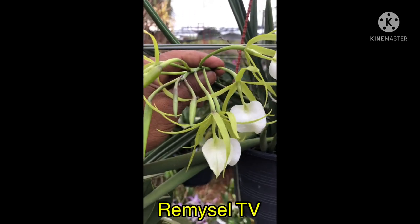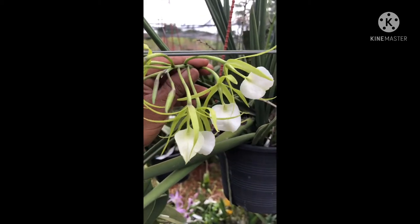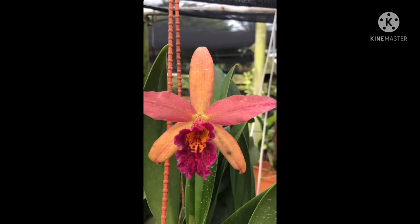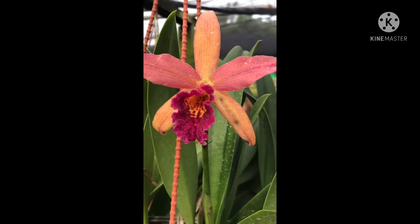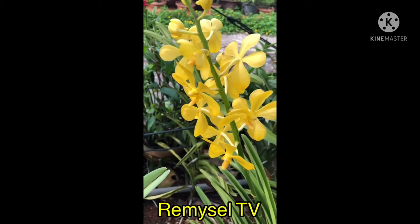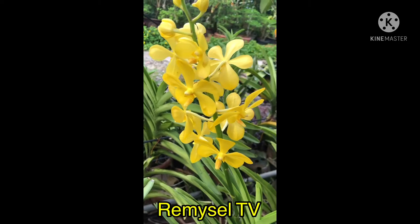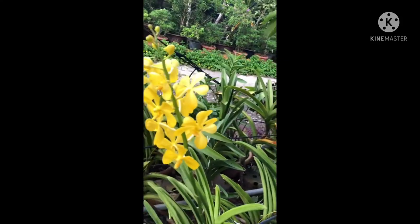This is a Brassavola. This is a Cattleya hybrid — look at the flower, I mount it. This is Mokara — Mokara hybrid is for cut flower, almost every leaf produces cut flower, they never miss if you water every day.